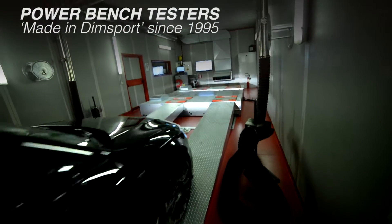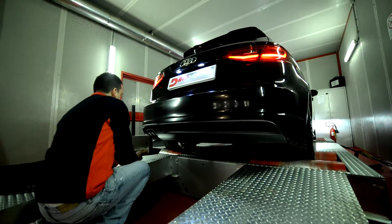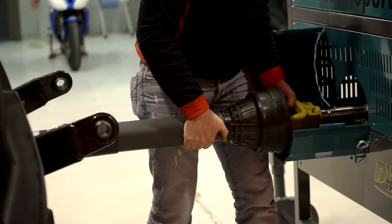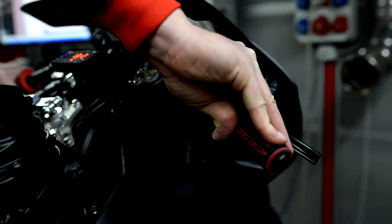Due to the need of having a reliable means for testing and developing their recalibration solutions, DimSport have been designing, producing and marketing dynos since 1995. Since then, their dynos sales saw widespread growth, with more than 100 units sold all over the world each year, to meet the needs of professionals from different sectors of the industry, ranging from motorbikes to cars, from tractors to trucks.